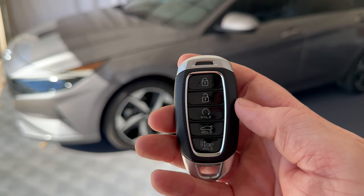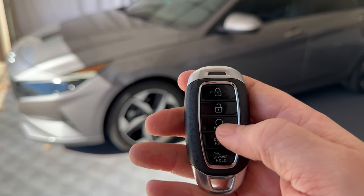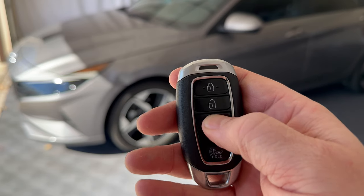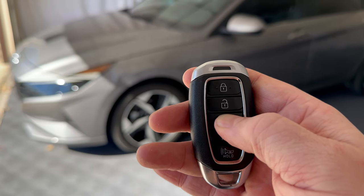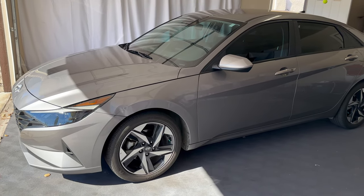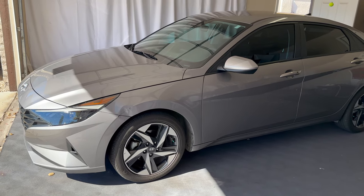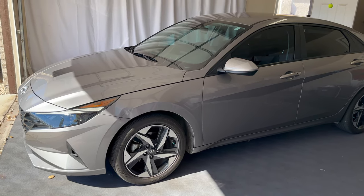In order to activate the remote start, we're first going to lock the vehicle, and then we're going to press and hold down that remote start button for about four seconds. And you can hear the vehicle started. The Elantra will run for 10 minutes before automatically turning itself off if you don't get in and drive the vehicle.